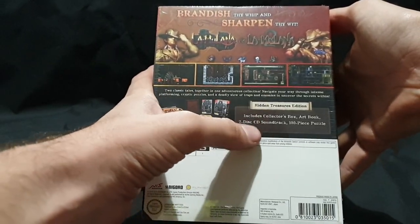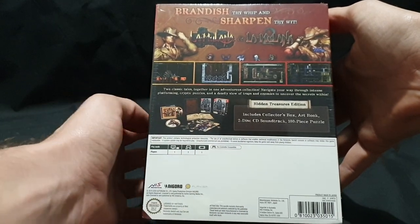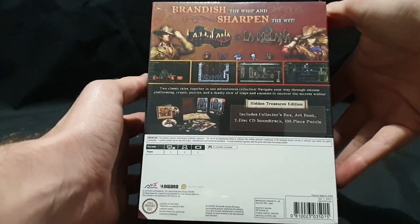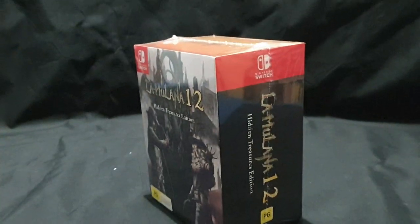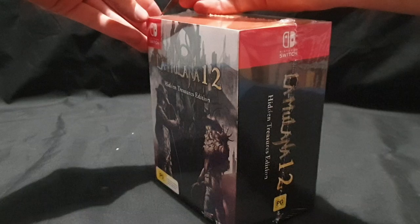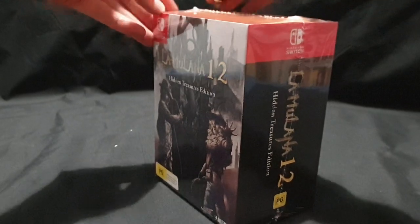It includes a collector's box, art book, 2 disc CD soundtrack, and 100 piece puzzle. So I was like, let's give it a go. It was $89.95 Australian dollars from EB Games in Australia.